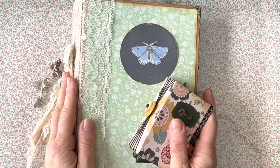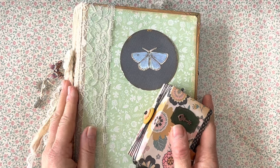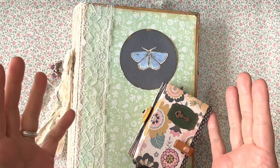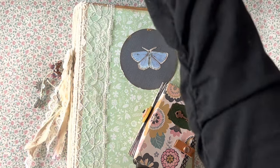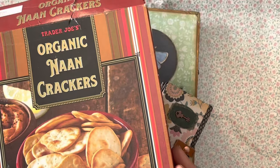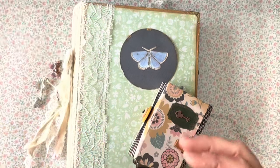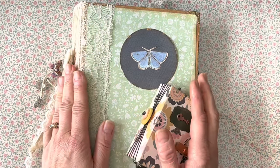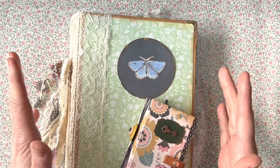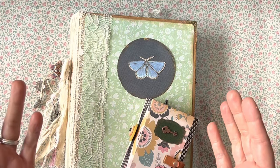Today, I'm here to show you how to make one of the easiest types of books — books from cardboard boxes. Food cardboard boxes like this, like cereal, like pasta, can be turned into beautiful journals easily and cheaply, and I'm here to show you how to do it.